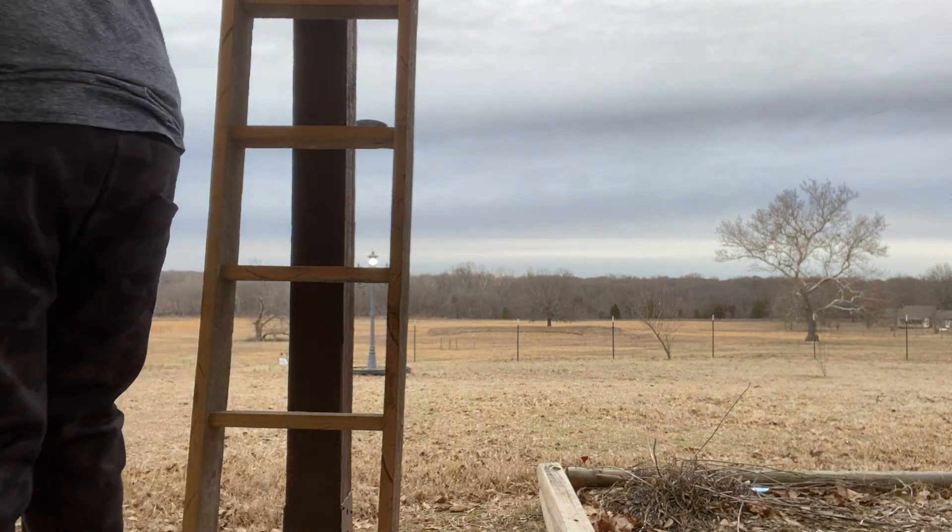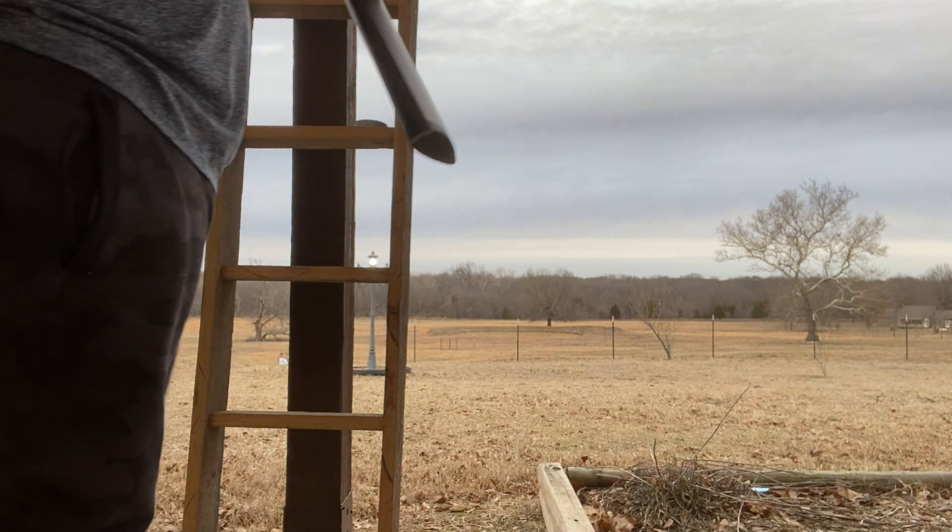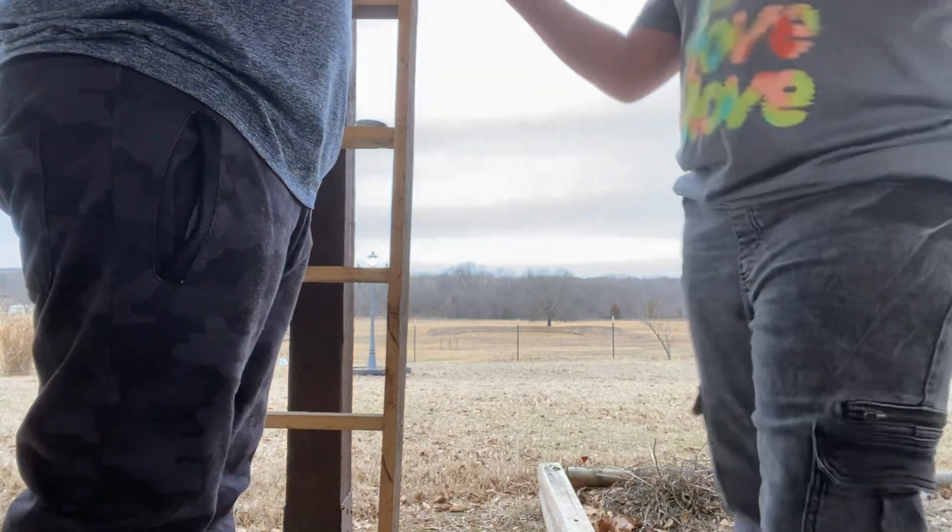All right, now I'm gonna let my brother try — he's been begging me the whole entire time. It's not sided in.